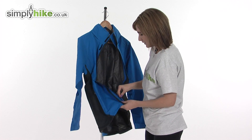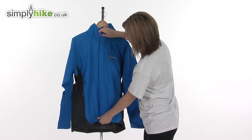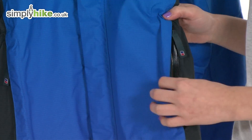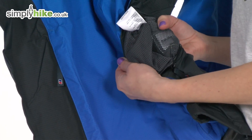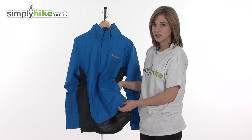On either side on the outside of the jacket there are two mesh pockets. The zip itself is protected by a baffle, so you can pop valuables in there, and it has a water resistant zipper. The lining of the pocket is mesh so it can also be used to allow ventilation inside the jacket if you wish.